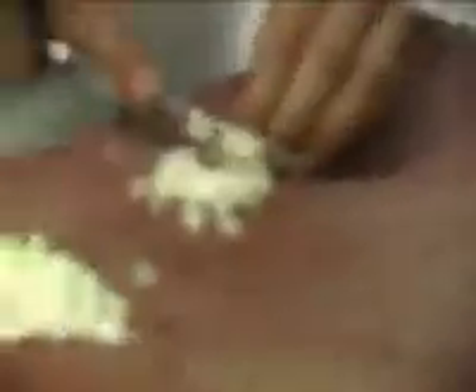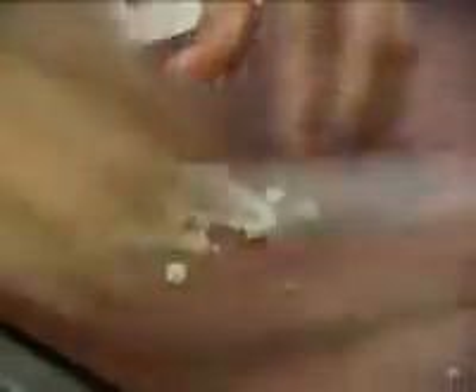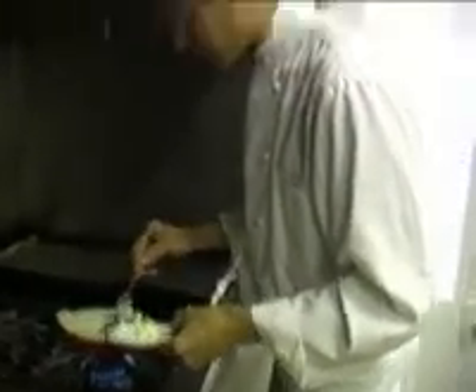Un petit cube, comme cela — ni plus ni moins. Là, vous allez prendre un petit sautoir, allumer votre cuisinière bien sûr, et nous allons faire doucement revenir le céleri. Comme je vous avais dit précédemment, nous avons 25 grammes de beurre — nous n'allons pas utiliser la totalité pour cuire ni les pommes de terre ni les pommes. Donc là, nous allons prendre l'équivalent de 10 grammes et nous en servir pour faire revenir le céleri.